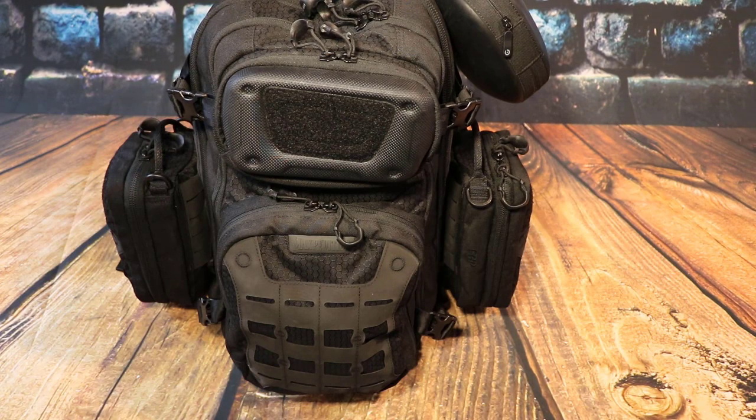What's going on guys, this is Michael from Groundbreaking Gear and we're here today to go over the Maxpedition Riftcore tech bag. Let's get into it.